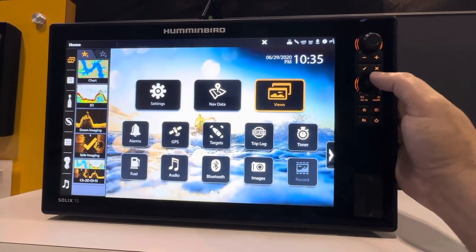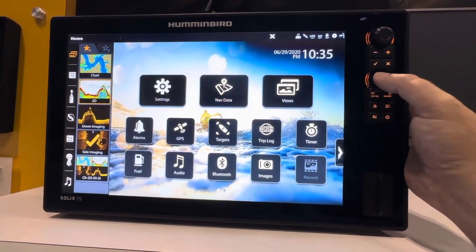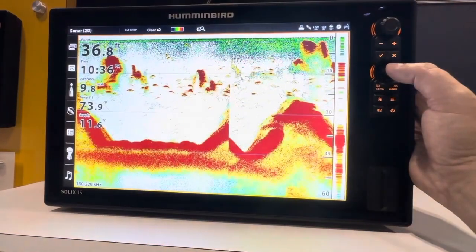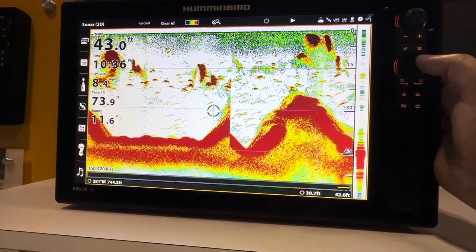This is the Humminbird Solix 15 Chirp Mega SI Plus G3 Fish Finder and GPS. The first thing you're going to notice about the Humminbird Solix 15 is the beautiful 15-inch screen and layout. It looks fantastic — this is one of the best-looking GPS and Fish Finder units you can get.